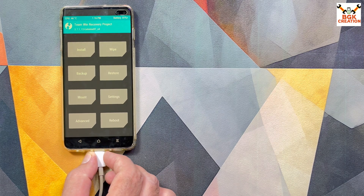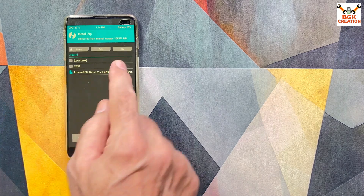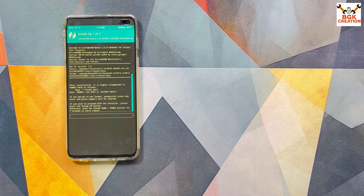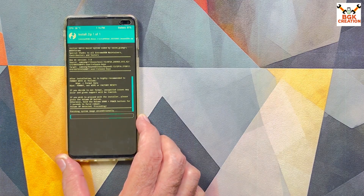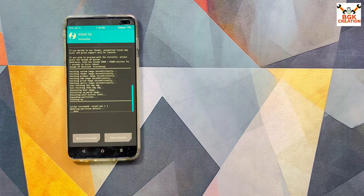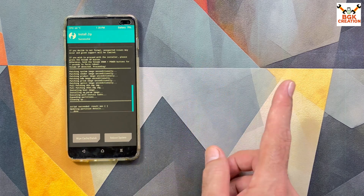In TWRP, tap Install and select the ROM file by tapping on it, then swipe to start flashing. You'll see a note that it is highly recommended to format data after installation — since I already did that, press Volume Up once to continue. Wait for the flashing to complete. Flashing done — script succeeded.